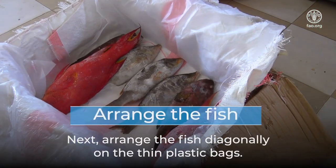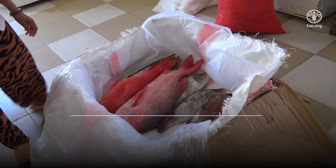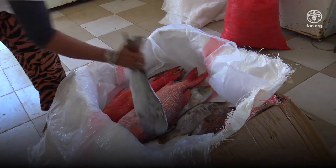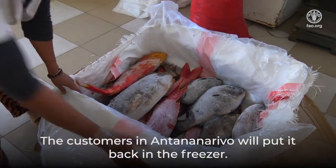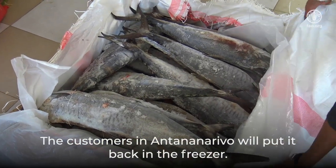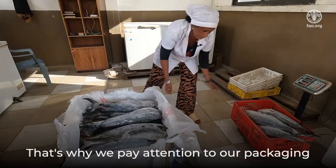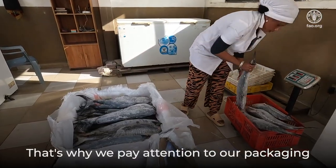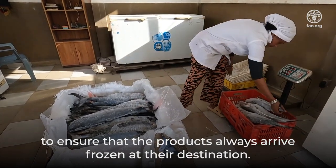Next, arrange the fish diagonally on the thin plastic bags. The customers in Antananarivo will put the fish back in the freezer. We are not allowed to refreeze cold products. That's why we pay attention to our packaging, to ensure that the products always arrive frozen at their destination.